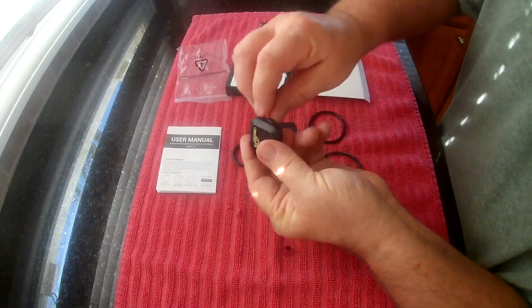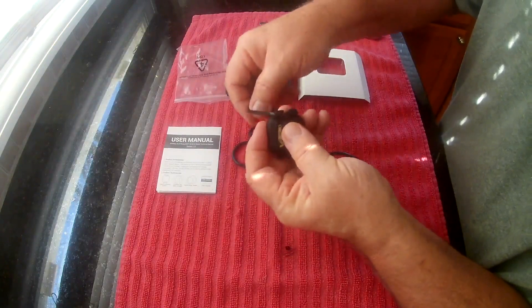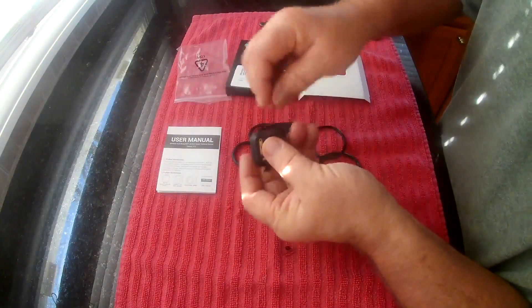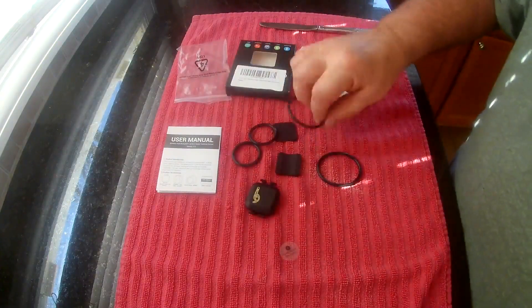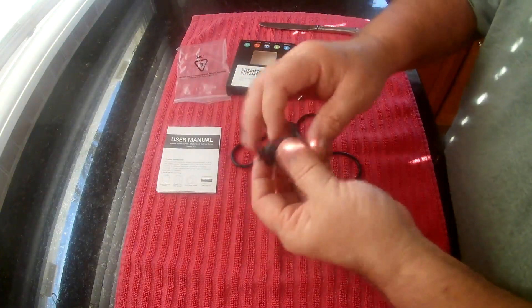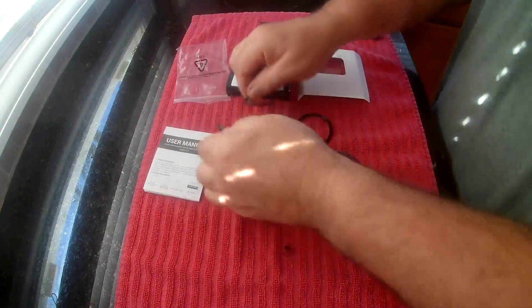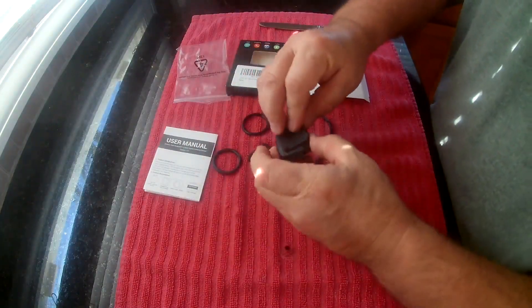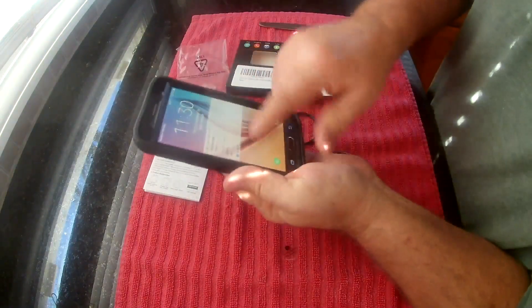These basically just strap on and go around. You do have to be a little careful with these since the wings stick out — if you try to force it on and stretch it too much, you could break them off. So it's pretty simple to put on: pick which mode you want by changing the battery in and out, then strap it on after you put the pad underneath.